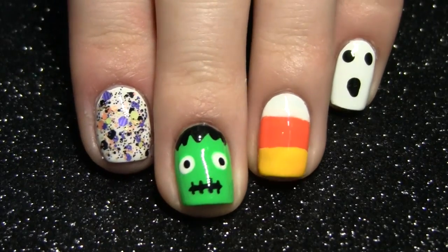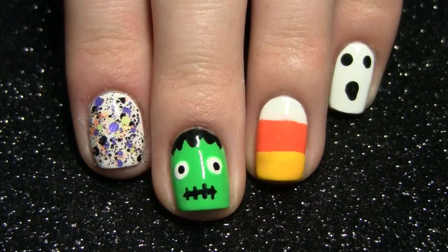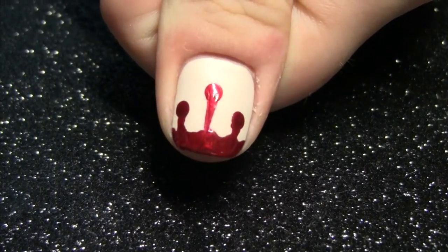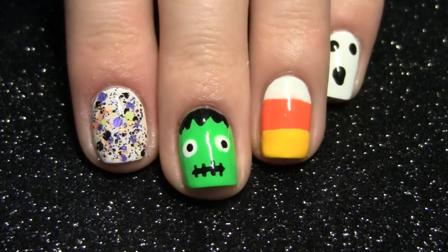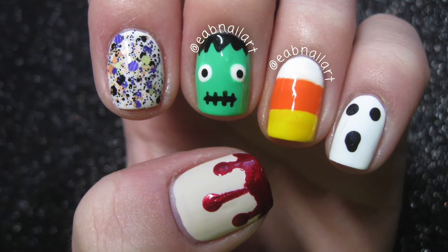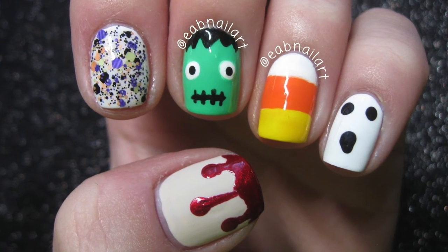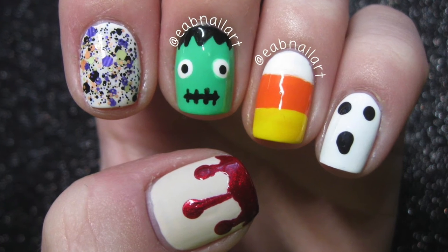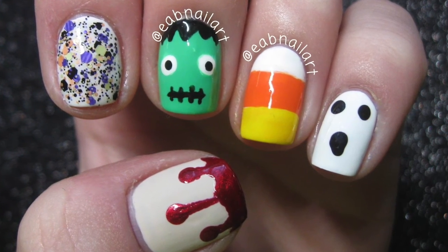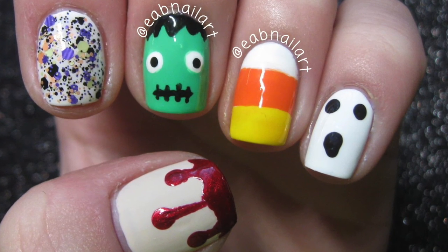And that's it for Halloween nail art tutorials this year. I hope you guys loved this tutorial! On my pointer finger you saw that I put on this really cool confetti Halloween nail polish — I loved it. That's why I didn't make a tutorial for my pointer finger if you were wondering. Thank you guys so much for watching. If you liked my Halloween nail art videos this year please give this video a thumbs up, check out my other Halloween nail art tutorials, and I have a playlist on my channel. See you in my next video — bye!